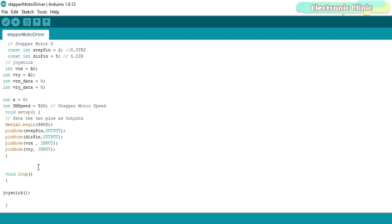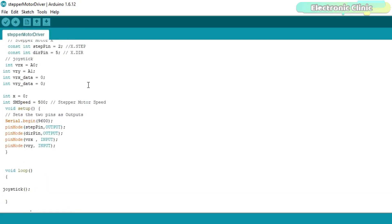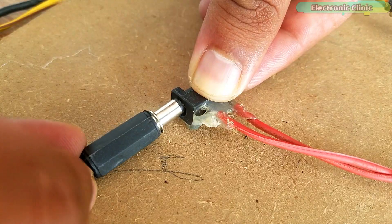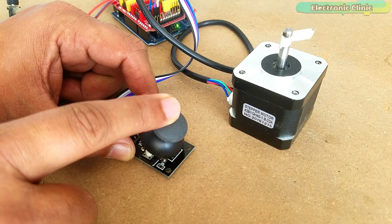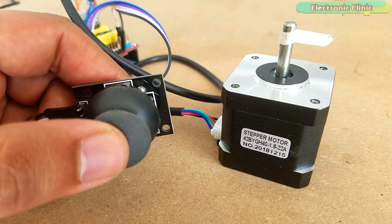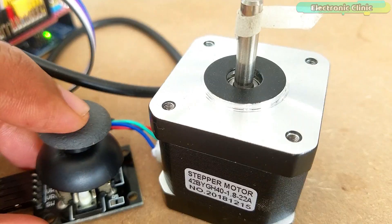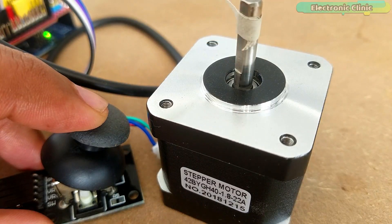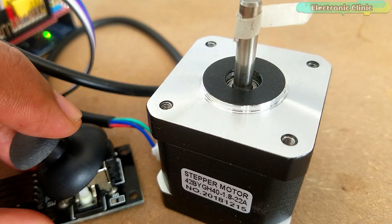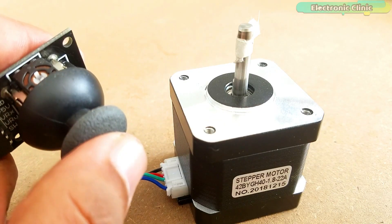The connection diagrams and programs can be downloaded from our website electronicclinic.com — a link is in the description. I have already uploaded this program, let's watch the project in action. Support me on Patreon for more videos. I hope you liked today's episode — like and share this video with your friends. See you in the next episode and thanks for watching.